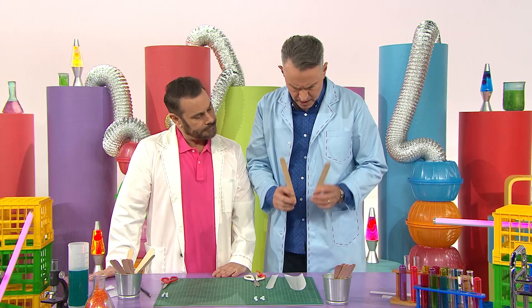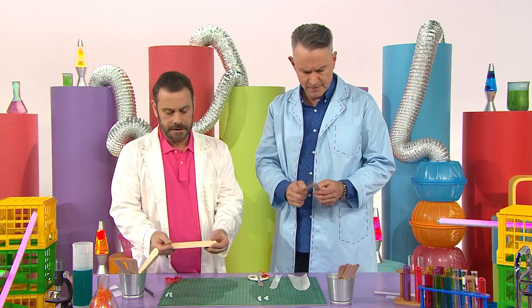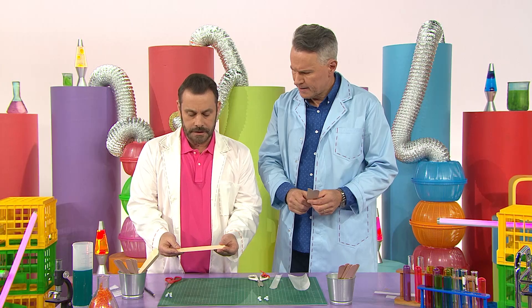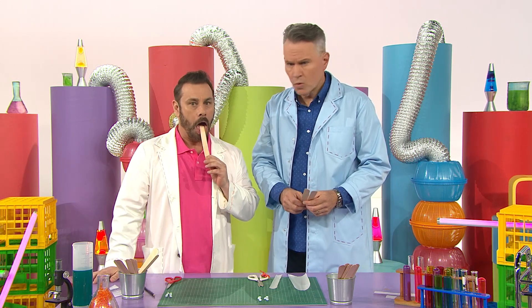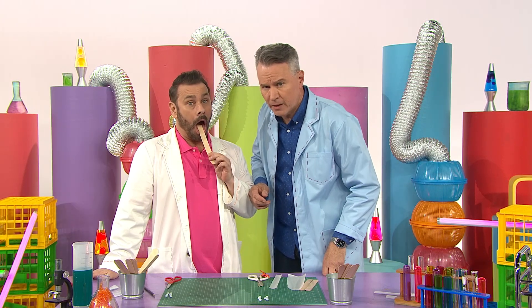Now, first we need two popsicle sticks — the large ones. You might have seen these at the doctor's. They're called tongue depressors and they use them to look inside your mouth like this. Do you mind if I have a look? You seem very healthy.